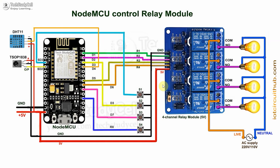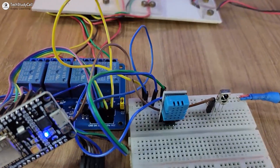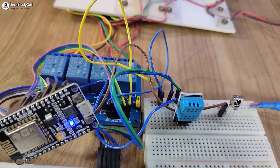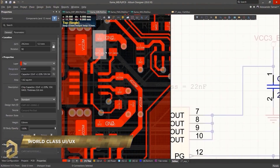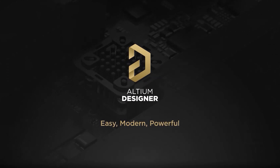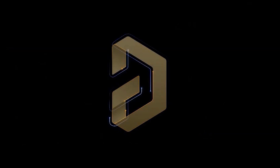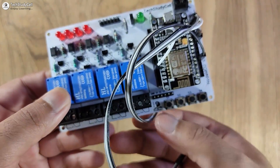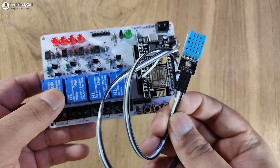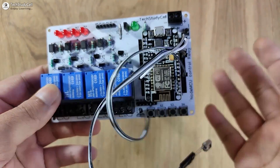The circuit is very simple and you can easily make it. But just to make the circuit compact, I have designed a PCB for this project. As I said, you can easily design professional PCBs using Altium PCB designing software — you can find the download link in the description. In this project, we are going to use this PCB. Here you can see I have connected the DHT11 sensor and IR receiver with the PCB according to the circuit.